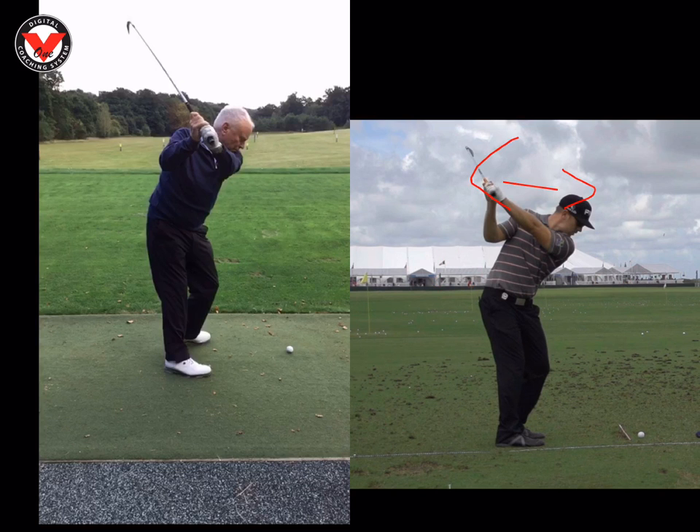The next bit to look at, Michael, was really that club face. You can see how open yours is compared to his at the top of his swing. His is in a better position because his grip was slightly better.